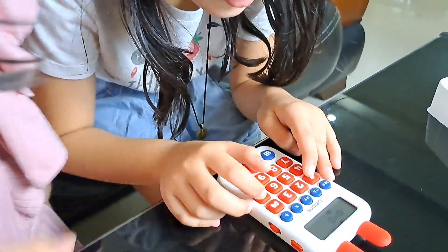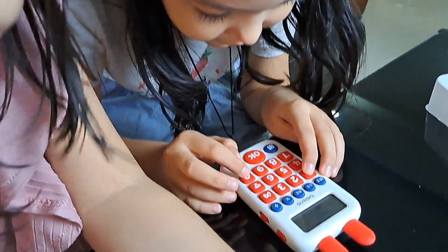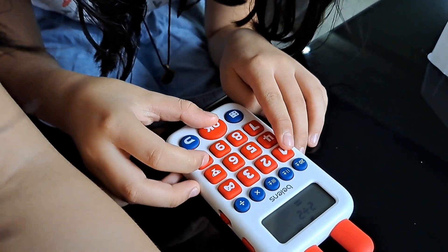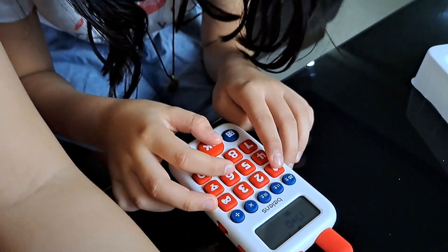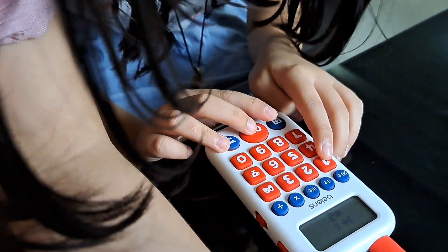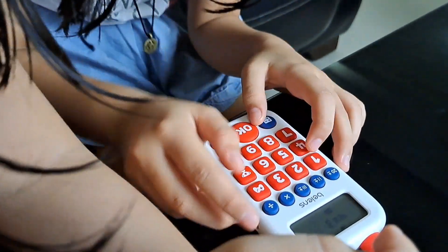I'm gonna do it so fast. Amazing. 7 plus 3. 10. 9 plus... 2. How about the multiplication? Try over here. If it's going to... 21. 1. Subtraction. Multiplication. Oh, that is multiplication.